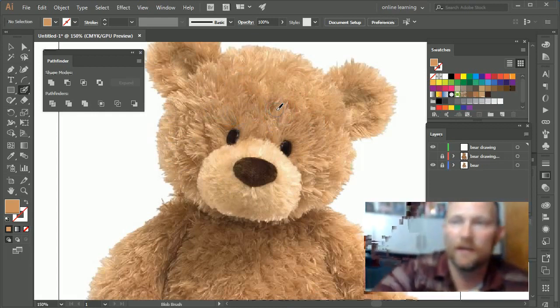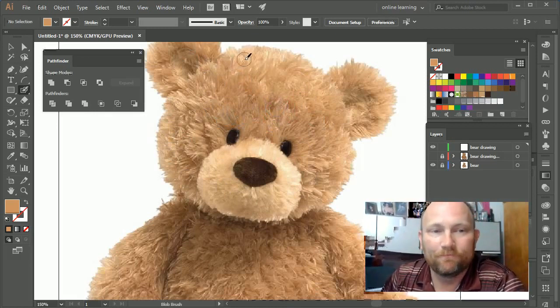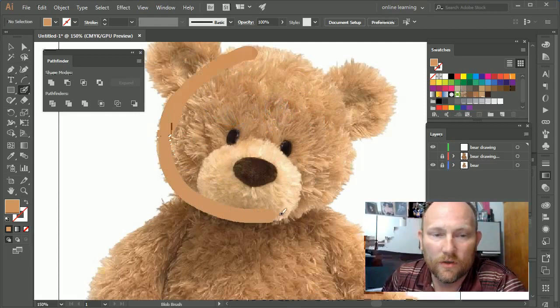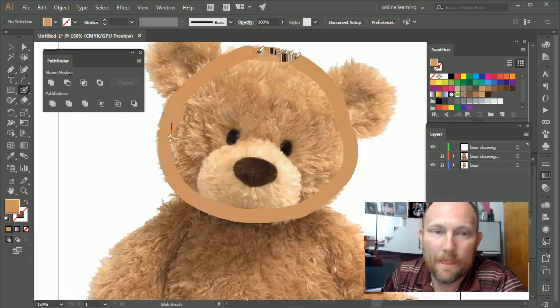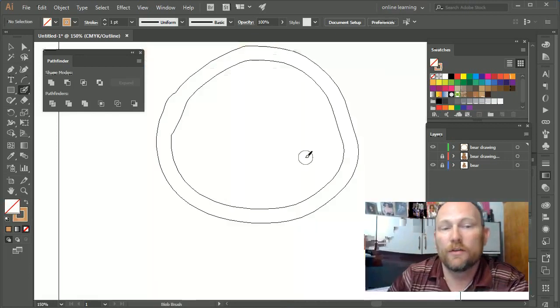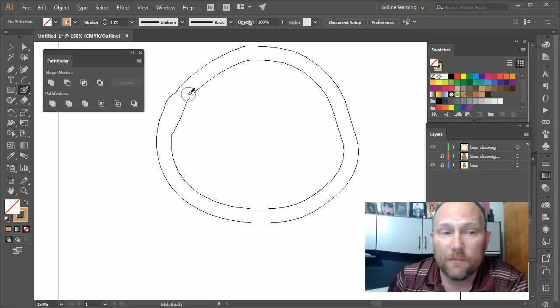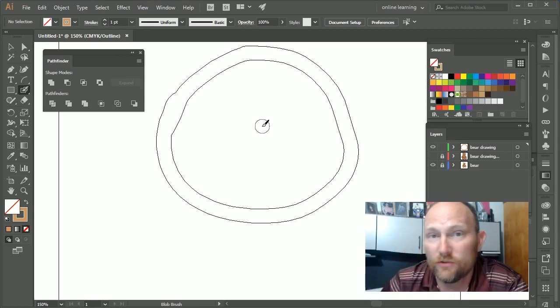Let me go ahead and draw the head, just like I would with a paint brush — drawing right along the edge. It doesn't have to be perfect. Then I'll let go and press Ctrl+Y so we can see what I just drew in outline mode. You can see the head and the middle section. Notice what the blob brush is doing — it's building a shape.